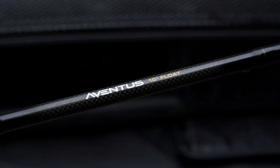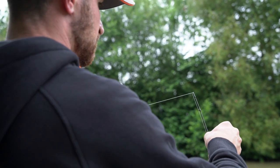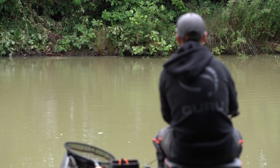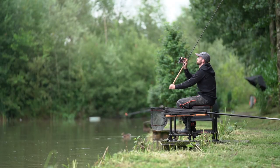So why would I look to use this 10 foot float rod as opposed to the longer rods which we currently have in the range? Well it's quite simple — you don't need the length of rod to cast the waggler out, because the majority of the time when you're using this length of rod you're fishing up to an island which is say 20-25 meters, or you're casting your waggler to show fish on the surface.